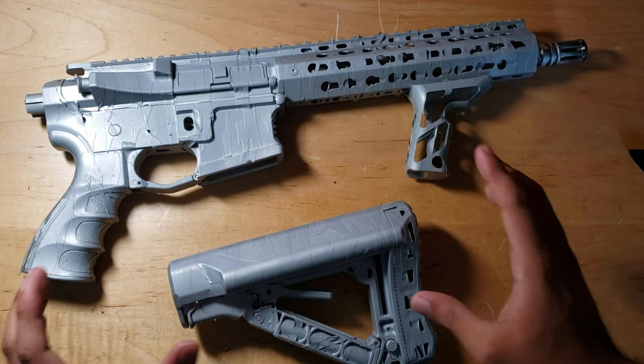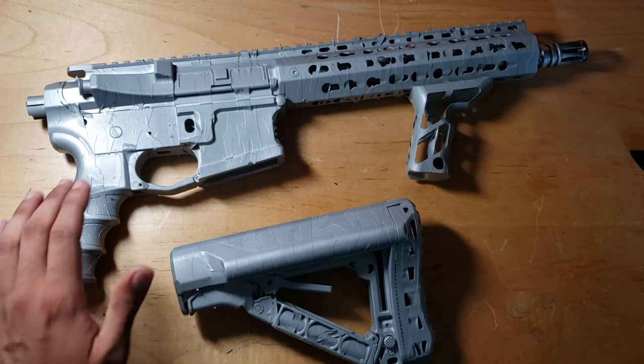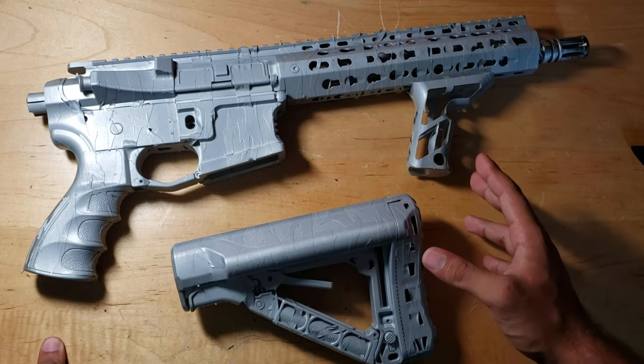Now to the most exciting or scariest part of this paint job - removing the stencils. Let's take these stencils off and reveal the new look of this G&G SRL.